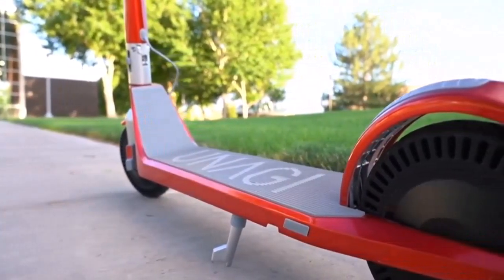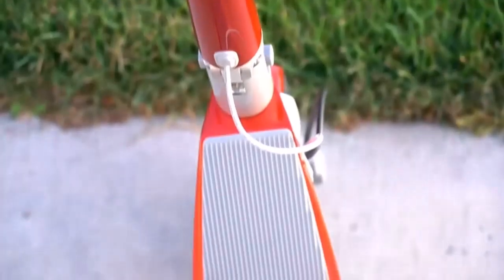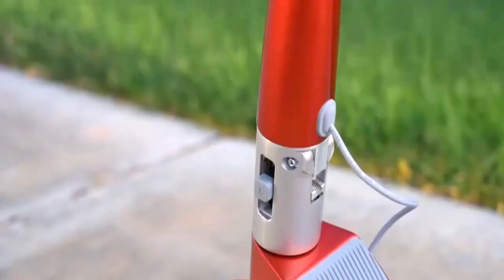When it comes to off-road riding, e-scooters are a great choice because they are more convenient than a mountain bike and significantly more affordable than a quad bike. Still, off-road scooters aren't exactly cheap.